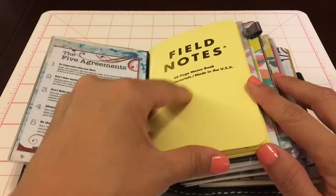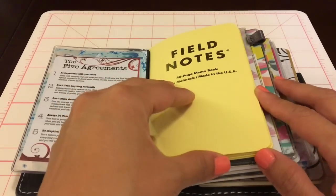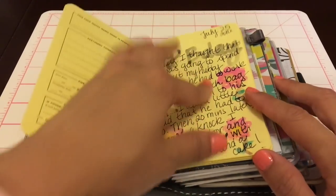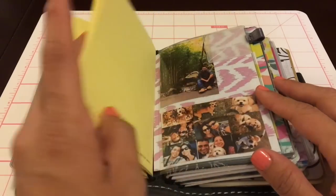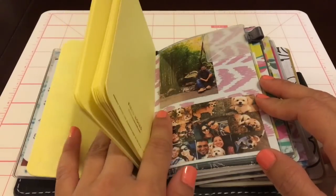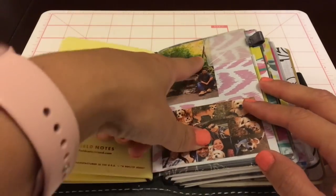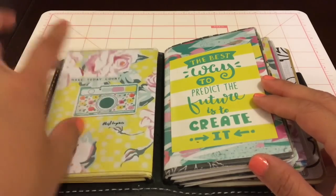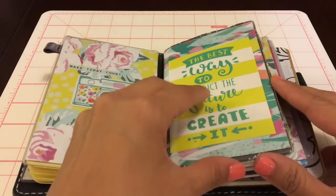Behind this I have a Field Notes in yellow which I'm using as a little journal - I just do a little drawing and then a little journal entry. I just got it a few days ago so it's pretty much blank. Then I have a picture of my husband and my dogs, and the back is just a dash of Planner Society paper that says 'make today count.' Then here's another mini project life card.